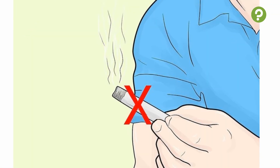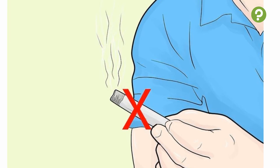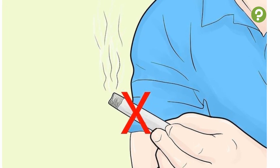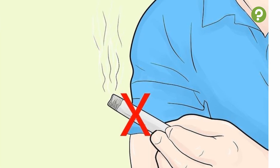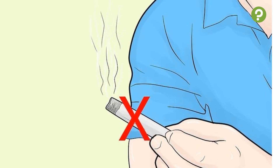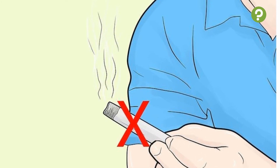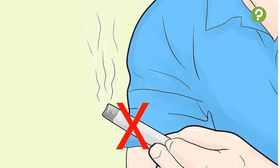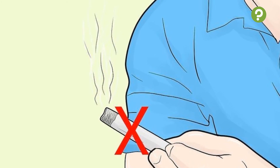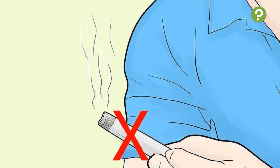3. Quit smoking. The fact that smoking has a negative impact on lung strength and capacity is common knowledge. Quitting can considerably increase your lungs' ability to release carbon dioxide and absorb oxygen, even within a matter of weeks. So if you are trying to strengthen your lungs and increase their capacity, giving up smoking is undoubtedly the first thing on the to-do list. You should also try to avoid second-hand smoke as far as possible, as inhaling someone else's cigarette smoke can have a negative effect on your lungs.